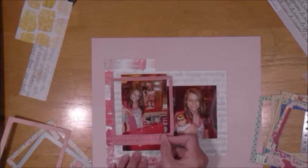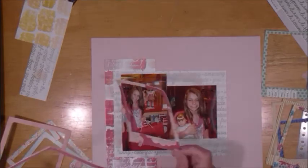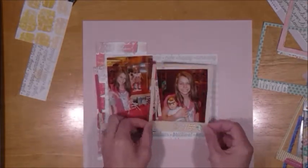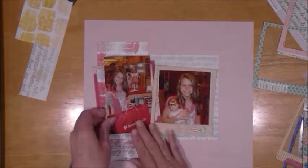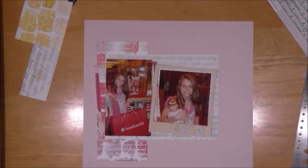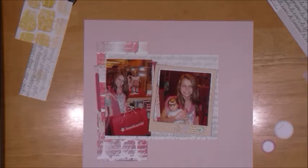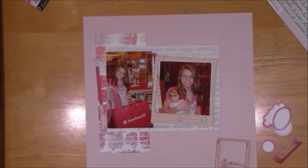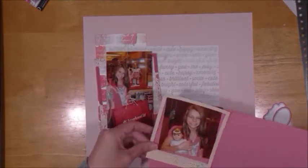These frames are Maggie Holmes — I'm pretty sure they're from the first Maggie Holmes collection — and I've had them for a long time. I love them and I was pretty much hoarding especially that yellow one on the right because I love it, and I finally made myself use it. I love all these different frames, especially the fabric ones, but you've got to use them — you just got to do it.